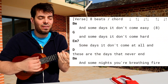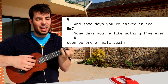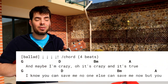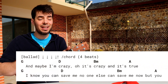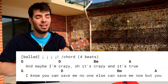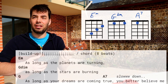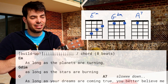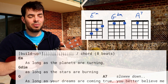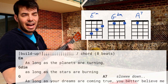And some nights you're breathing fire, and some days you're carved in ice — some days you're like nothing I've ever seen before, or will again. Maybe I'm crazy — it's crazy and it's true. I know you can save me, and no one else can save me now but you. E minor, lots of downs — actually 16. As long as the planets are turning, G diminished. As long as the stars are burning, G. As long as your dreams are coming true. You better believe me.